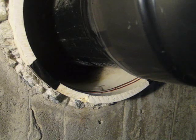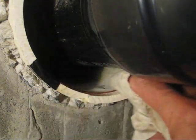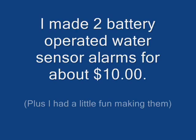Let's do a test. If any water comes in and trickles down the PVC sleeve, crossing over the wires and contacting the two wires, it will sound the alarm. Let's do a test.